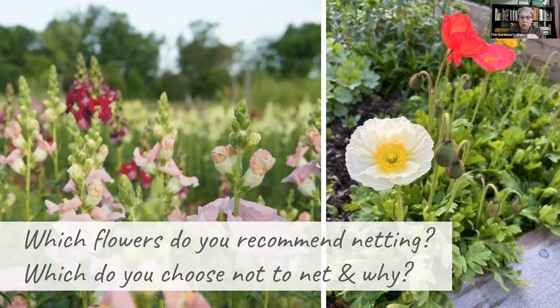Snapdragons should definitely be netted, though early bloomers from fall planting sometimes start without netting and you take the risk. Iceland poppies are one we don't net — they're shorter, and more importantly, we harvest them before the flower opens. When in bud, they're less susceptible to rain and wind. Compare that to coxcomb, which develops a huge heavy head like a sponge on a tall stem — that's a real problem.